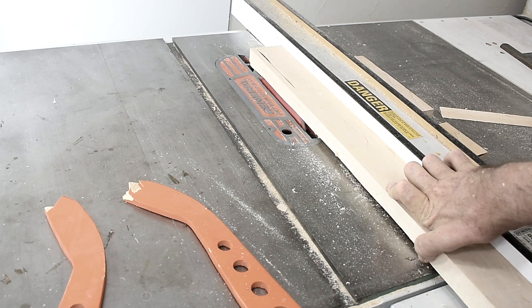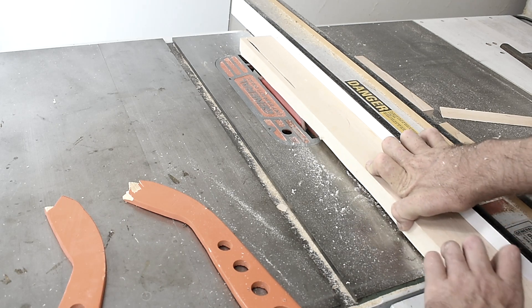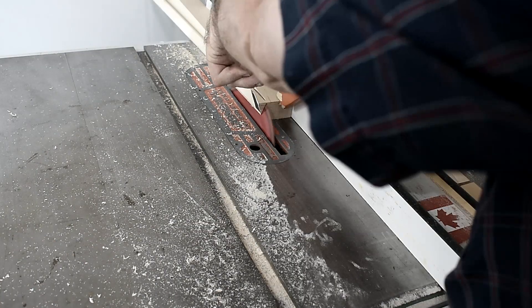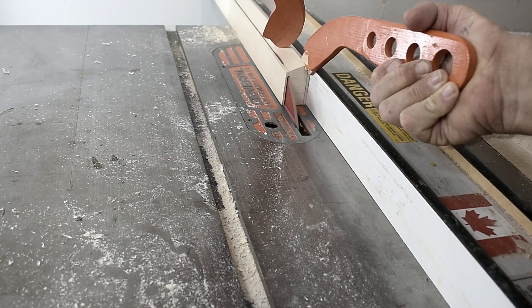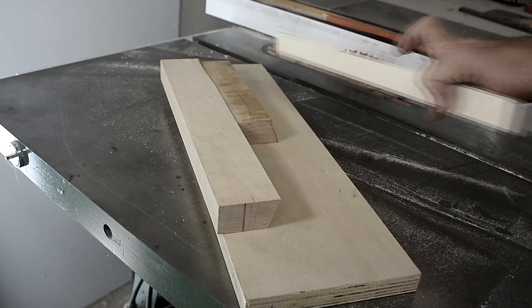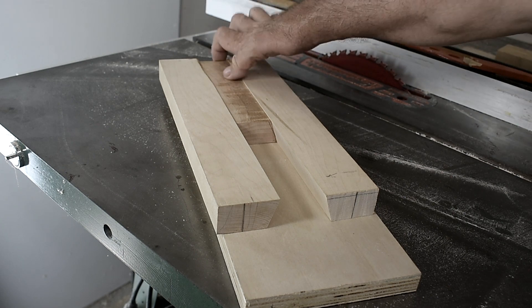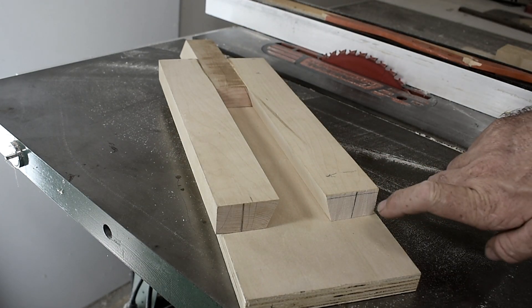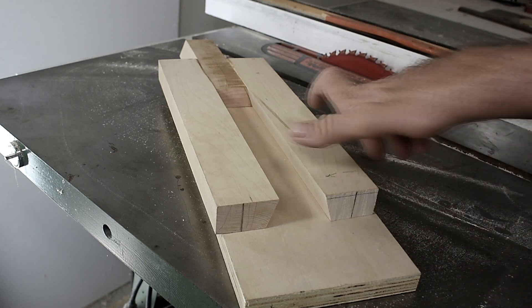This piece will be for the guides. I cut this piece in half and it'll fit like so. I'm just going to cut them back a little bit to fit on the base better.